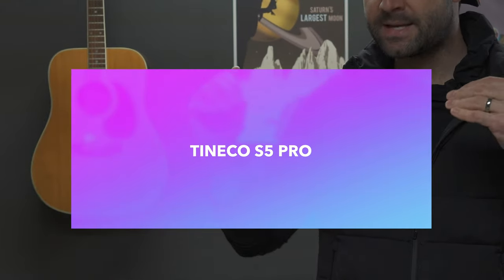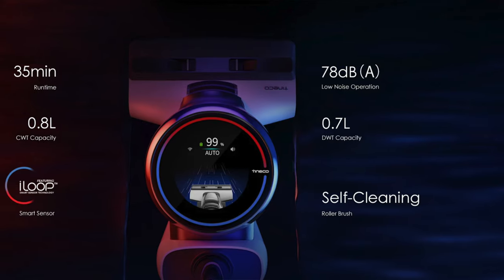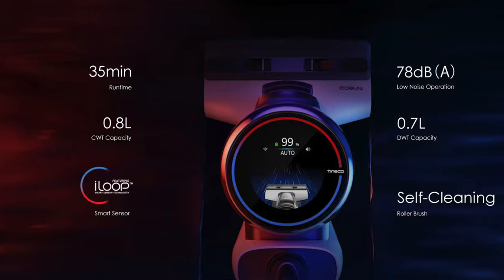This is the S5. There is an S5 Pro model. What the S5 Pro allows you to do is give you a fancier screen on top — it almost makes it look like a Tesla autopilot thing directly on your vacuum. But do you really need it? Probably not. There is one nice feature the S5 Pro has: a suction-only mode. For those that don't want to do the mopping, it just turns on the suction feature, which I think is pretty neat.